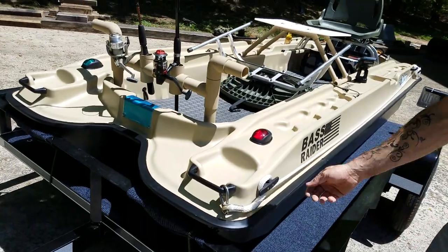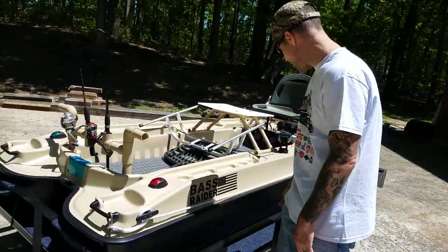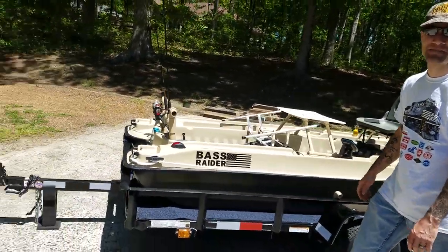These were like a buck 98 at Walmart — just some worm line holders. That's about it so far. We'll get it out on the water this week and show you guys more. Take care!